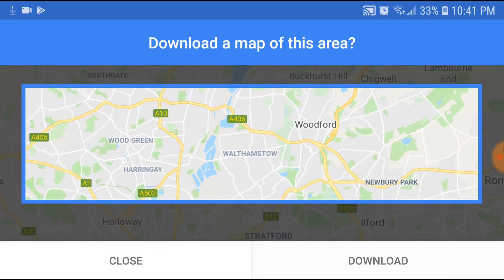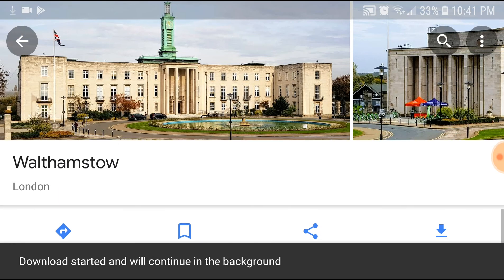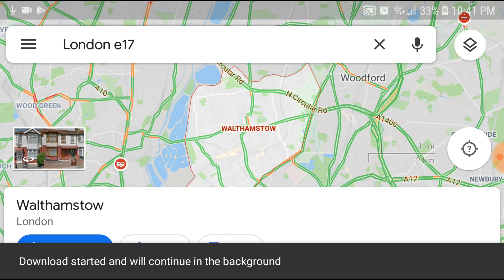Choose the area and hit Download. The download will start and run in the background, and the map will be saved to your SD card. That's it — a simple tutorial on how to save Google Maps to SD card. Thanks for watching, I'll see you in the next one.